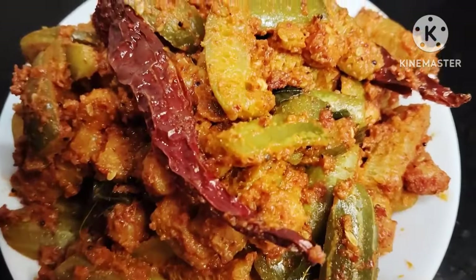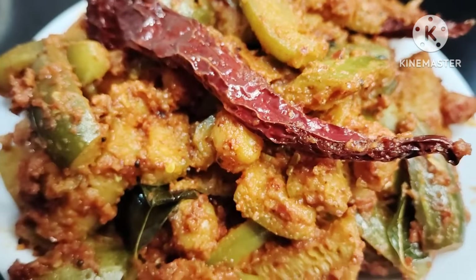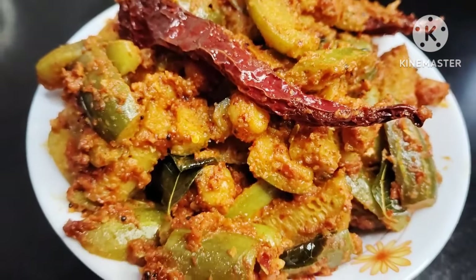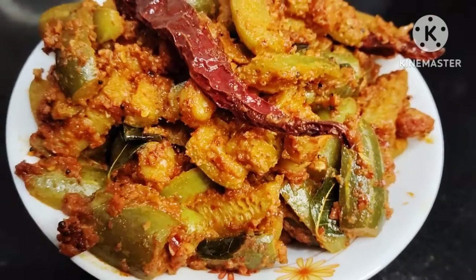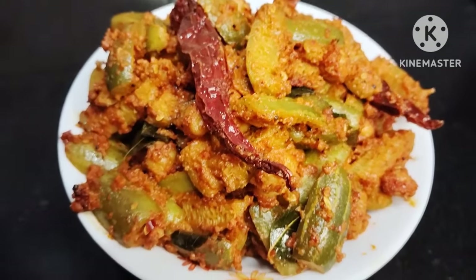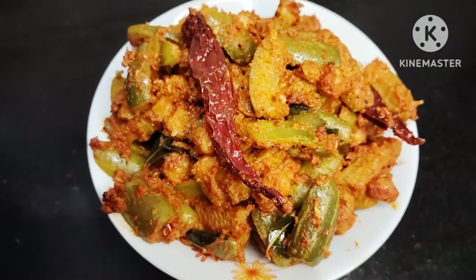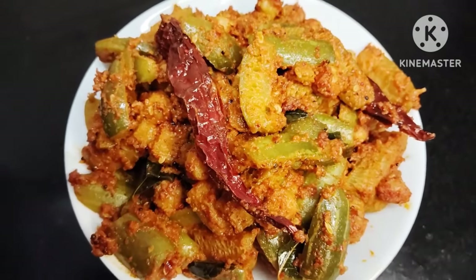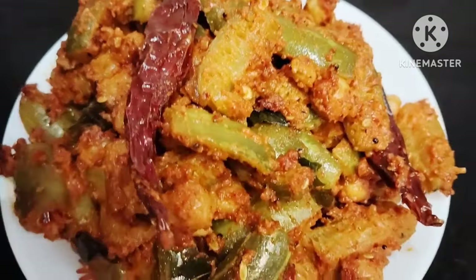Hi everyone, welcome to this video. This is a side dish and I am going to try this recipe. This is a diet conscious and nutritious recipe.